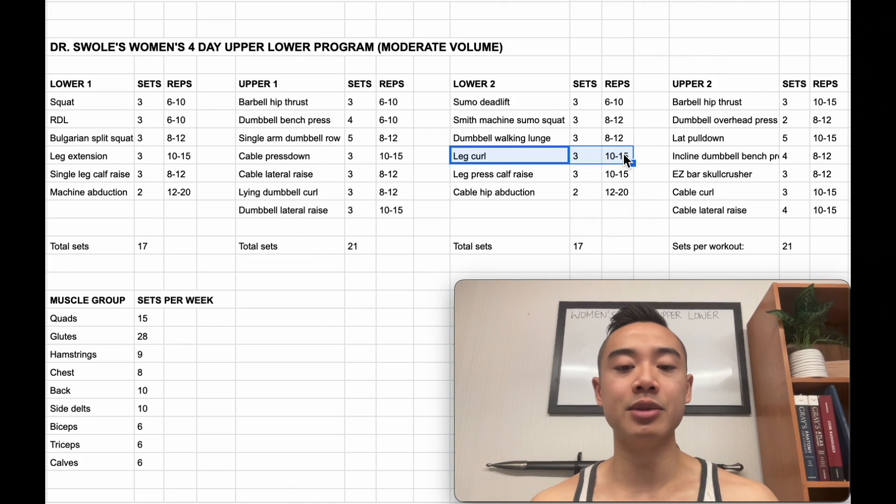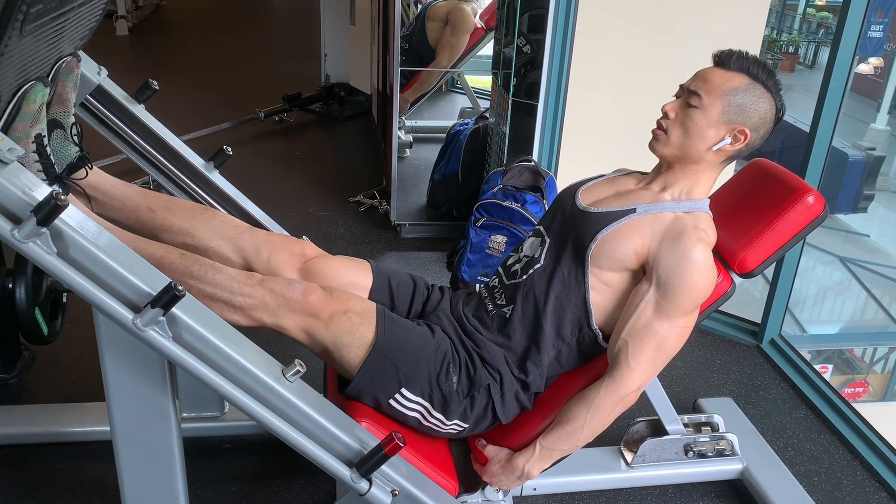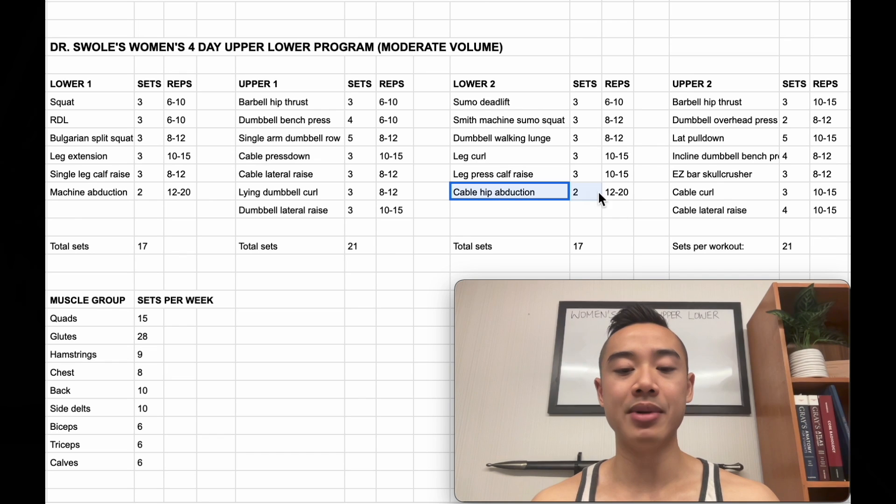Next, we have leg curls for the hamstrings, 3 sets of 10 to 15, followed by leg press calf raises for the calves, 3 sets of 10 to 15. And finally, cable hip abduction for the glutes, 2 sets of 12 to 20.